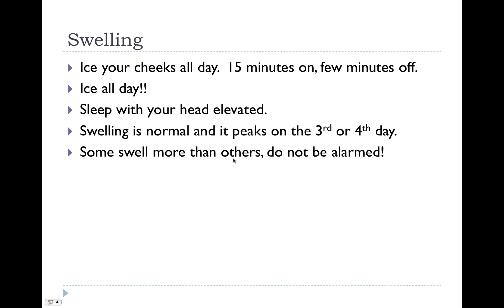In regards to swelling, ice your cheeks all day — 15 minutes on, a few minutes off — even if you're not in pain. Usually I'll give you a heads up on how much swelling to expect, but each case is different. Try to sleep with your head elevated the first few nights. Although we're trying to limit swelling, it's totally normal to swell. Some patients swell more than others, and swelling peaks on the 3rd or 4th day, so please don't be alarmed. It should start coming down after that time.